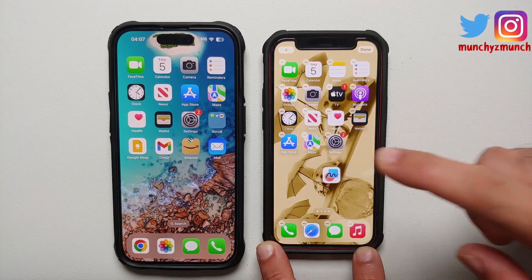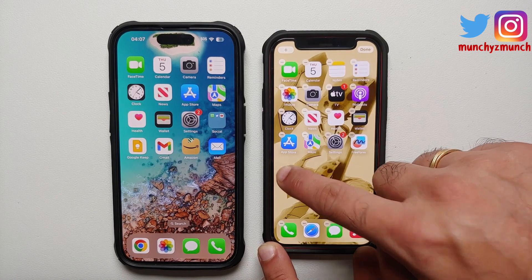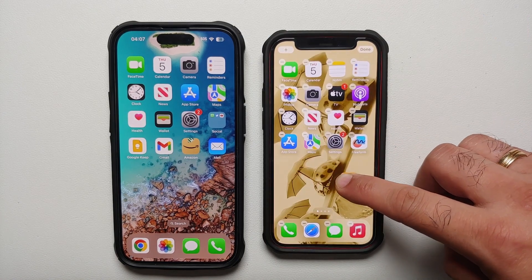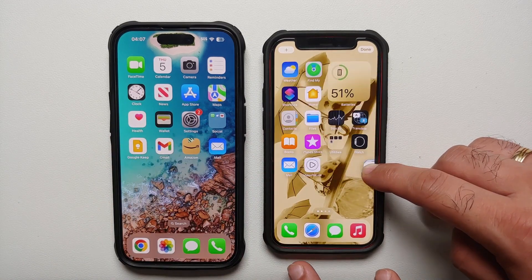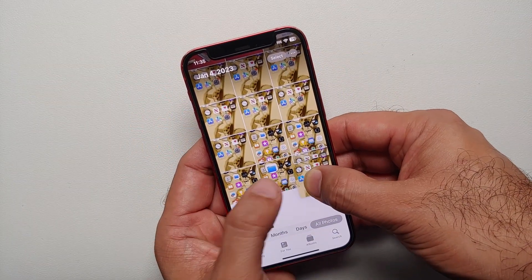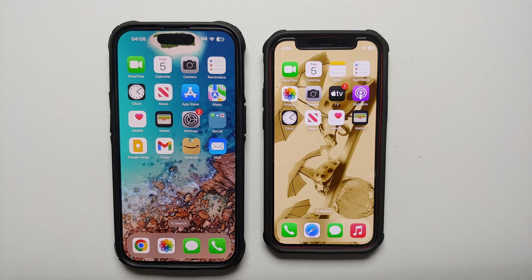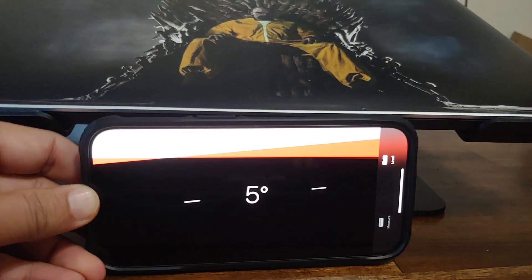If you want to move multiple icons from one home screen to another, you don't have to do them one at a time. Press and hold on the first icon you want to move, then tap any other icons and they'll group together. You can then drag them all to the next home screen at once. This trick also works in the Photos app for grouping and moving images.